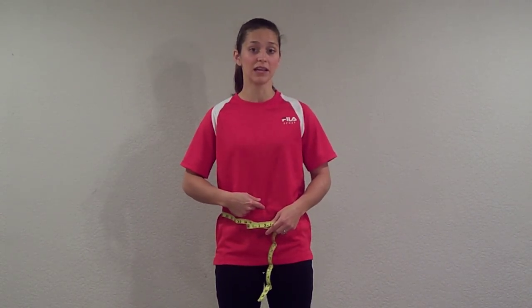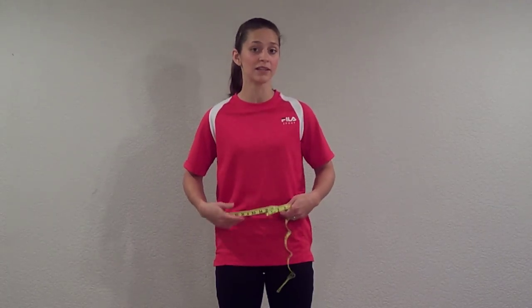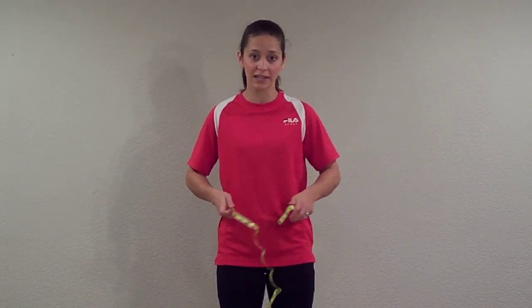Figure out where your belly button is and that's exactly where you're going to go around. Not where your pants sit and not any higher than your belly button — the belly button, that waistline itself.